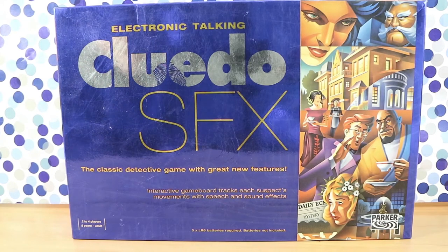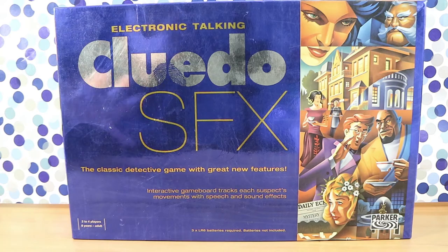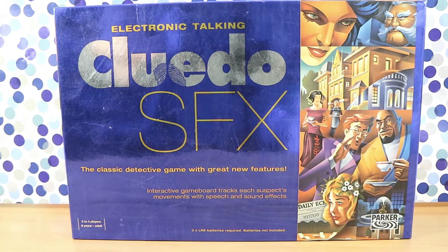Good morning, good afternoon, and good evening. I'm here with my special effects whiz wife, Laura. I'm here with my reflecting husband, Nathan. You can kind of see us a little bit. We're here to look at the Electronic Talking Cluedo SFX board game. It's Clue or Cluedo, depending on what region you are in the world. And it pretty much plays like Clue, but with SFX — sound effects.